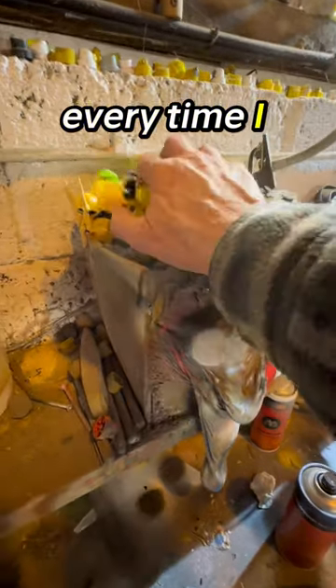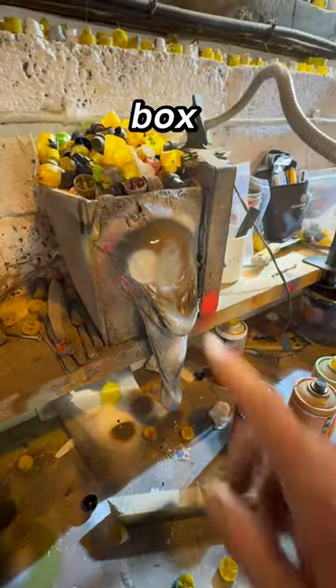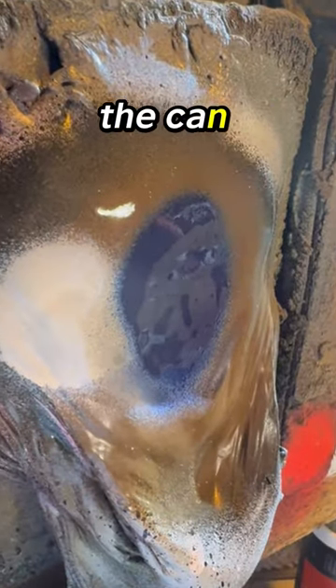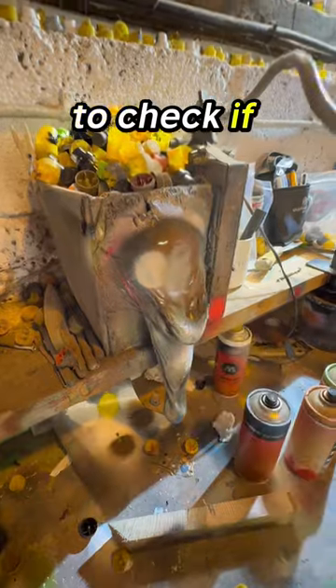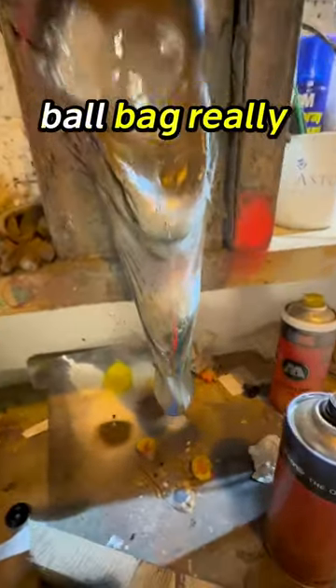Time for a clear out. Every time I test a cap and it's blocked, it goes in this box. This is where I just spray the can to check if it's working, and it's turned into this — giant old man's ball bag really.